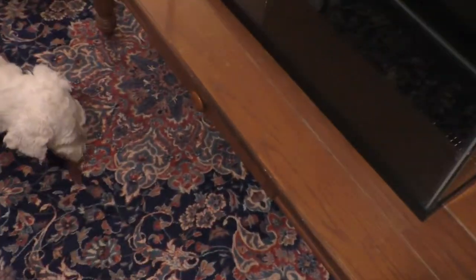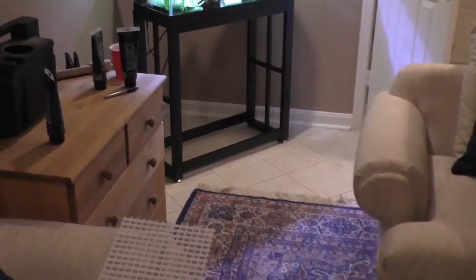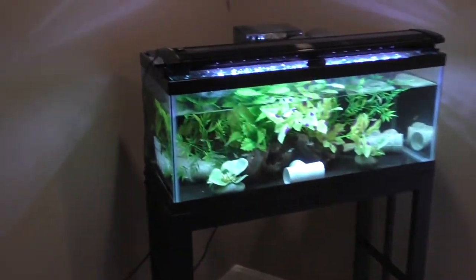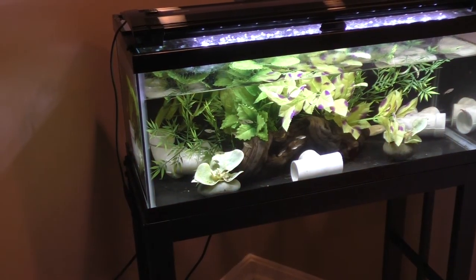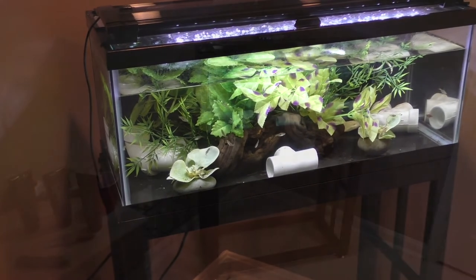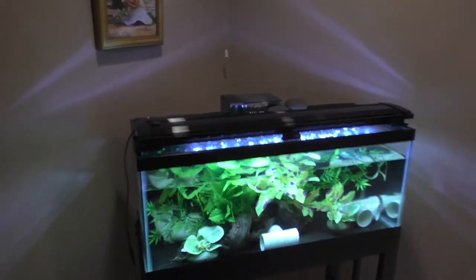You can kind of just see Bam Bam in there. You can tell it's been painted — the back and the bottom are black, that's why it's so reflective. On Thursday I'll do the normal water change and switch everything over, so I'll check back in with you guys on Thursday.